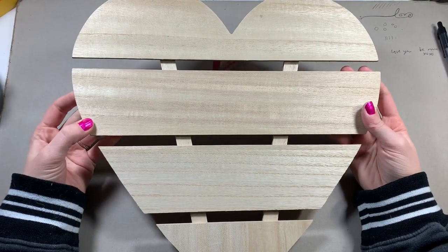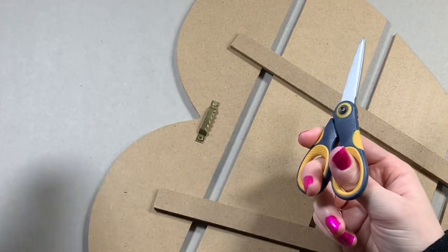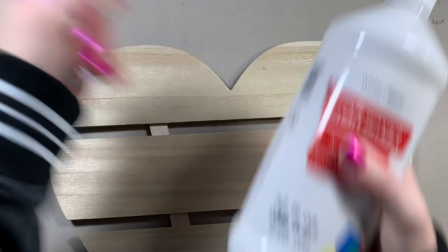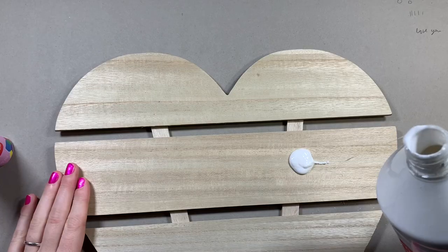Let's start off with the big one first. I don't really have any ideas yet but I know we need to get rid of this tag so let's cut that off and now we can finally get started. I'm going to take it one section at a time so it's not so overwhelming, and I'm definitely going to be using pink and white and all of the Valentine's Day colors.